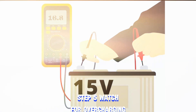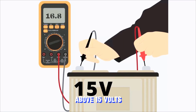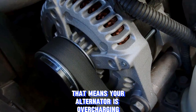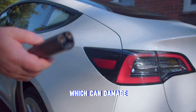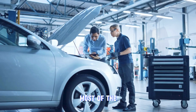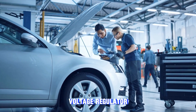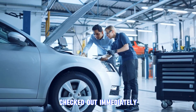Step 5: Watch for overcharging. If your voltage reading goes above 15 volts, that's a different problem — it means your alternator is overcharging the battery, which can damage electrical components and shorten battery life. Most of the time, overcharging happens because of a bad voltage regulator, so you'll want to get that checked out immediately.